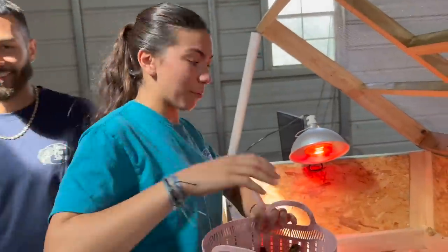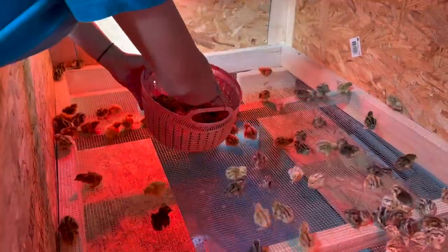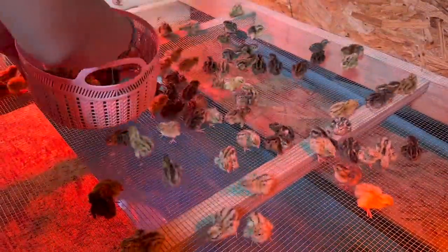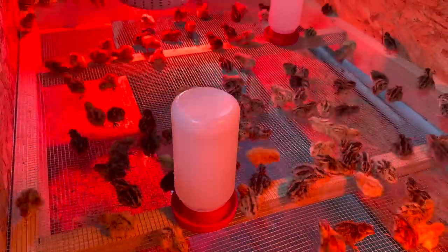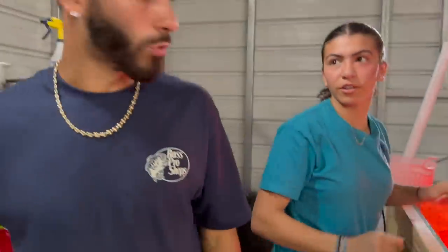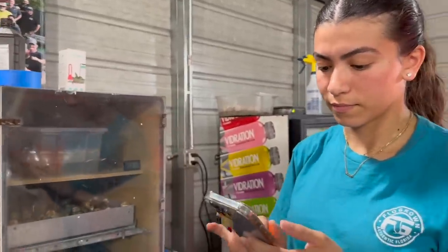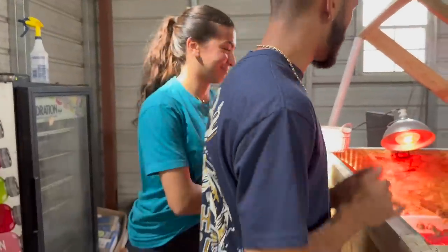Cassandra starts counting from one, remembering 76, and writes it down. After counting the next batch — 84 — we have 76 and 84, which is 160. We've got 160 quails inside right now that completely hatched perfectly, and we have a lot more to go. We're going to get the dry ones now, probably wait one hour to make sure everybody's dry, then come back to get the rest since some are still wet.